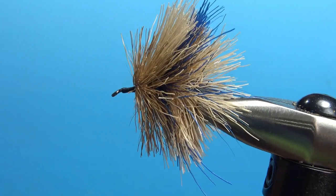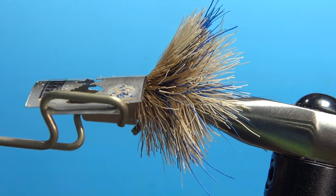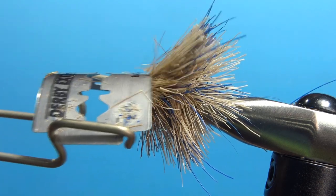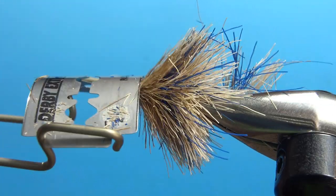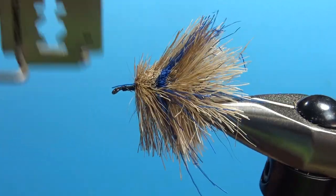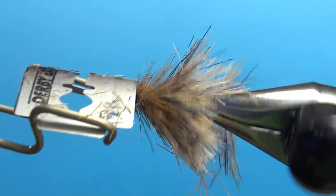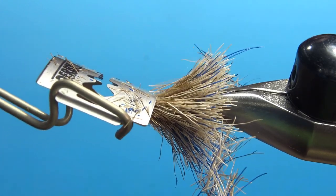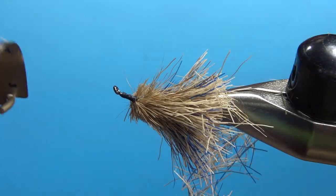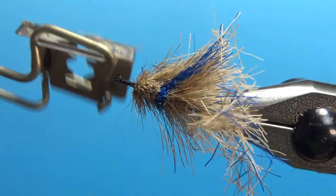Now let's show you this thing in action. It does not take much pressure. I'm just going to slowly go across, try to keep it sort of parallel to the hook, and then just work my way around, forward to back. You'll want to take your time on this — it's one of the reasons I don't tie a lot of these, they take forever. And you can always take off more; you can't put it back on after you've cut it. So just take your time and trim.